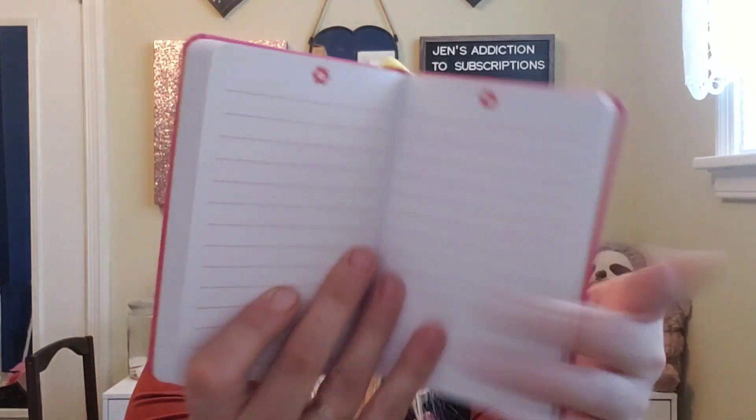The next thing is a little notebook — I'll put this in my purse. Oh my goodness, it's so cute, just a little lined notebook. Pink is my favorite color, so I'm loving this box.